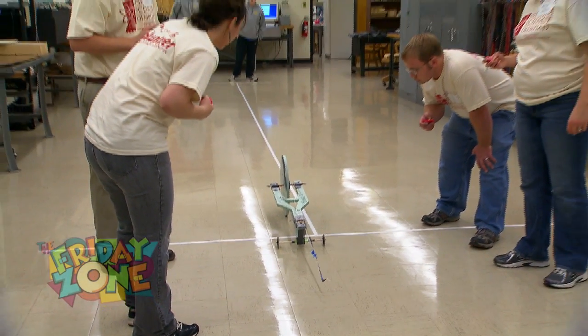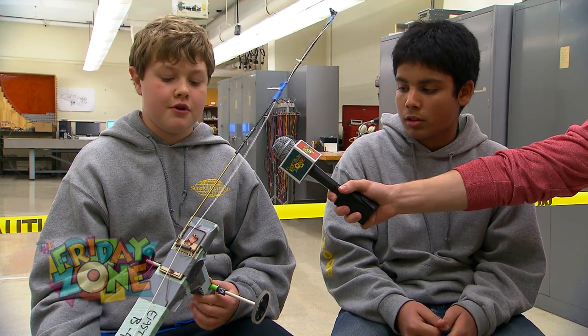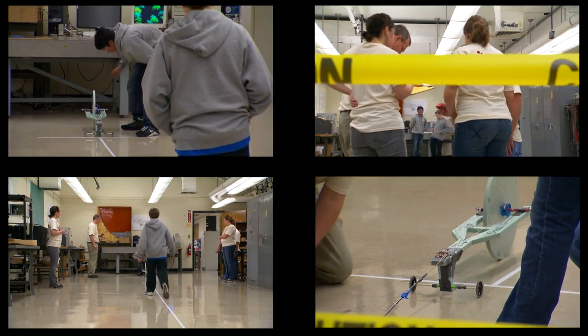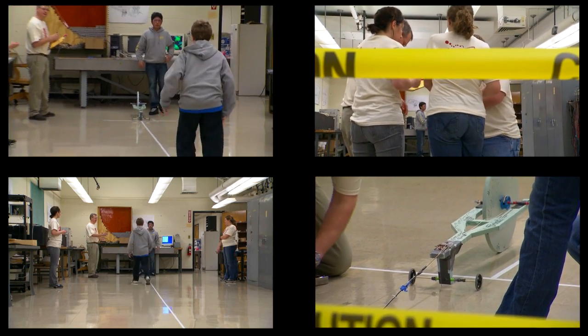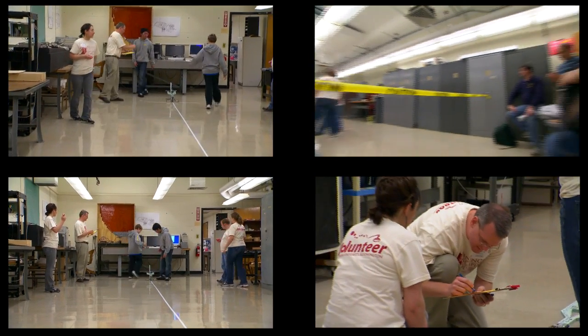Simon, what are the judges looking for in this event? They're looking for accuracy — if you could hit the meter mark. At regional events it was 10 meters; over here it was 9 meters. So if you got right on the dot, perfectly in the center, they're looking for that, and they're also looking for speed.